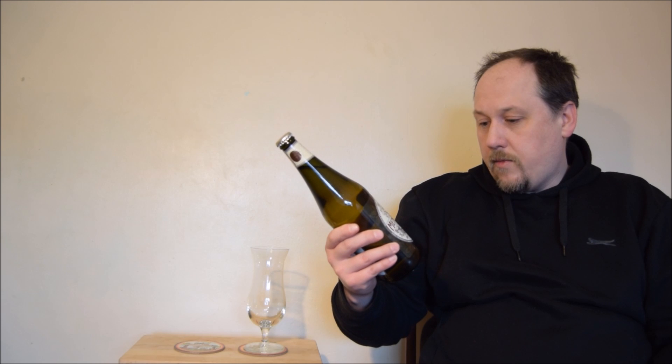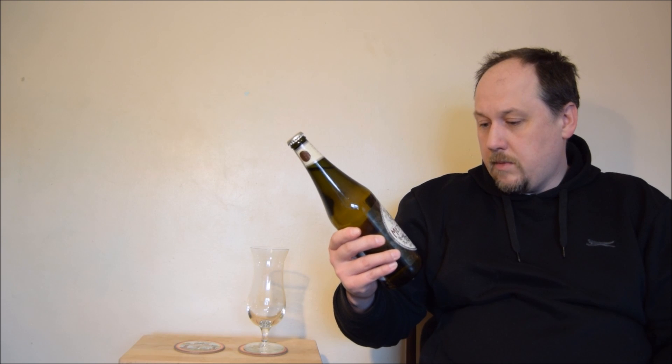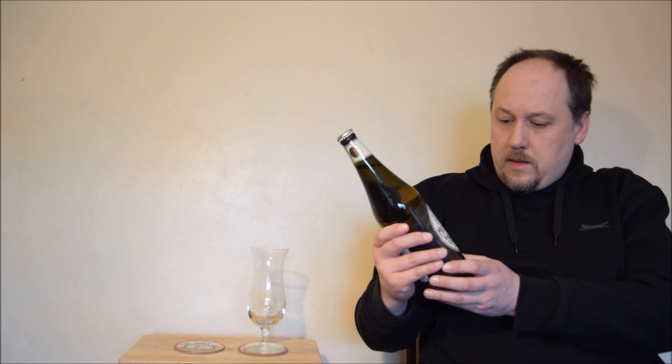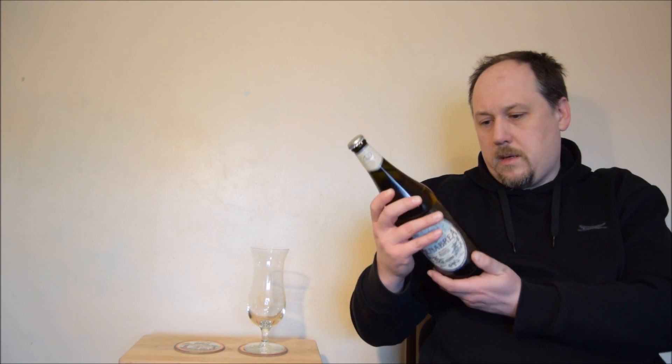Biela Italia, 4.8% ABV. Aged for 30 days for a superior flavor using only finest ingredients, and the ingredients are water, malted barley, maize and hops.